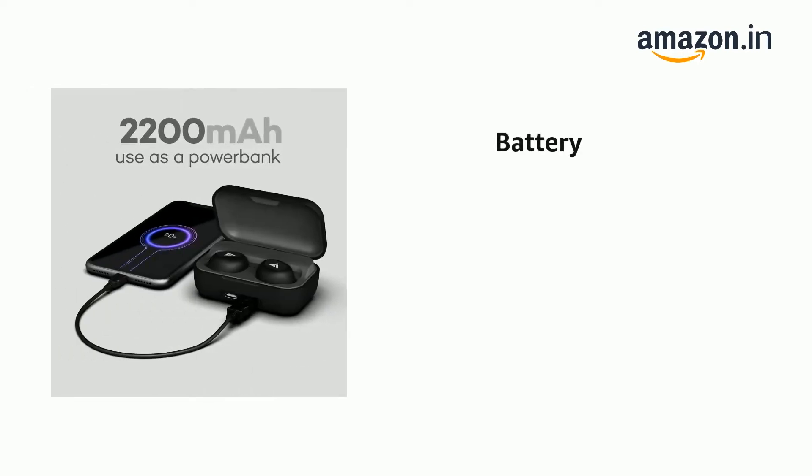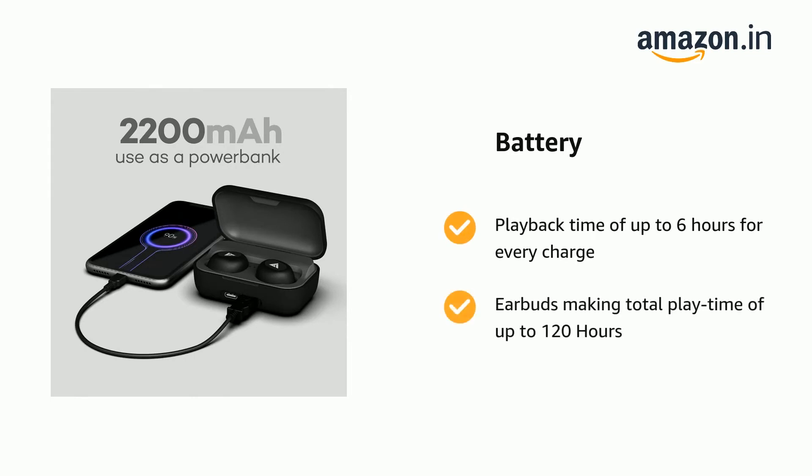It comes with a playback time of up to 6 hours per charge, with the carrying case providing additional charges to the earbuds, making total playtime of up to 120 hours.